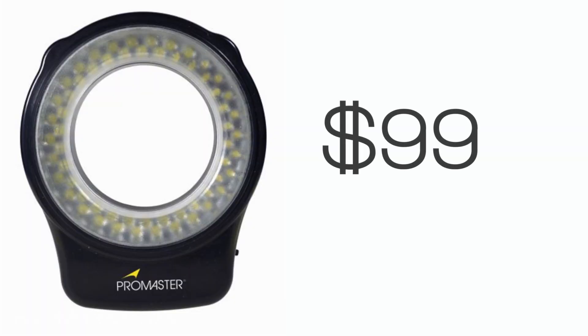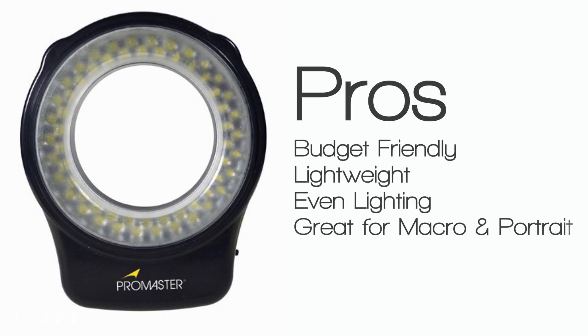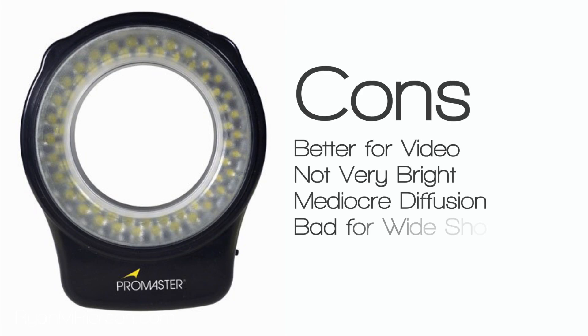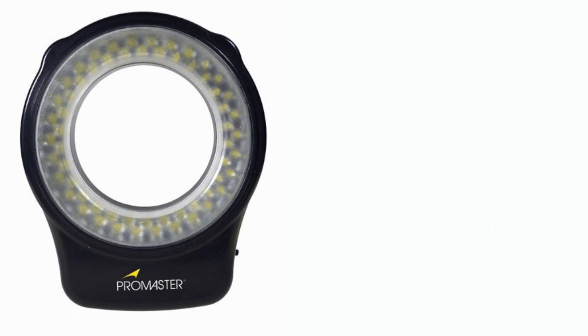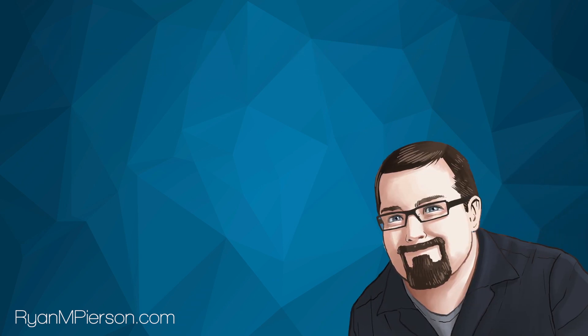The RL60 retails for about $99. For the price, it's a great investment if you do a lot of macro or close portrait video. For photographers, you're probably better off with an actual flash or something with a bit more diffusion. For now, this is Ryan Matthew Pearson, a.k.a. The Frugal Geek, saying have a great day. We'll see you again soon.